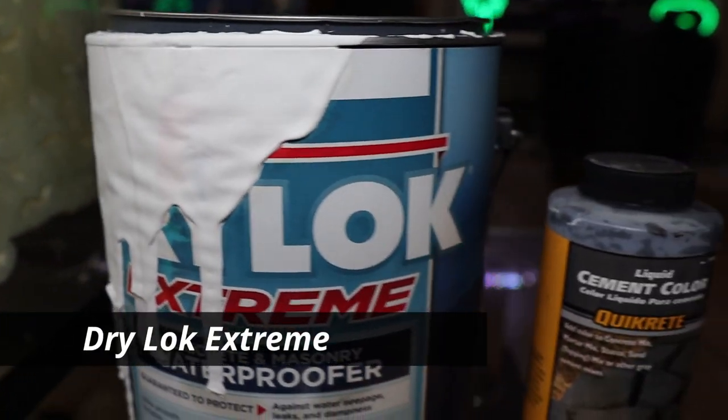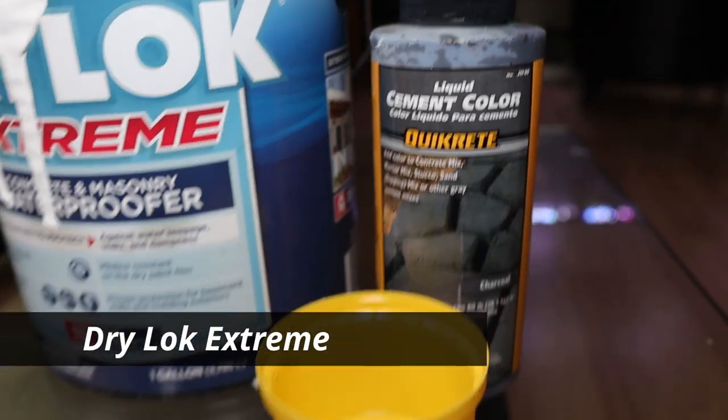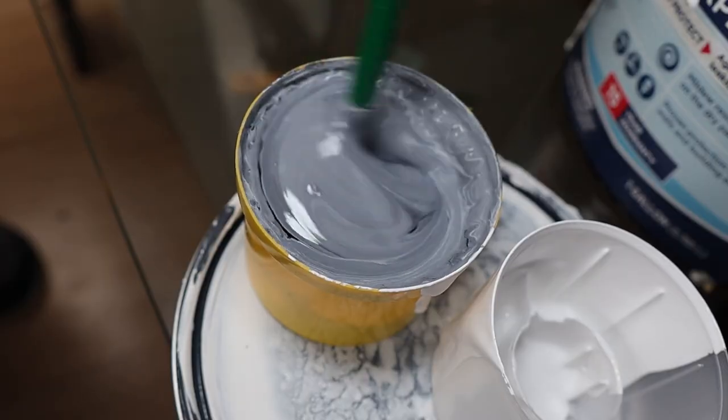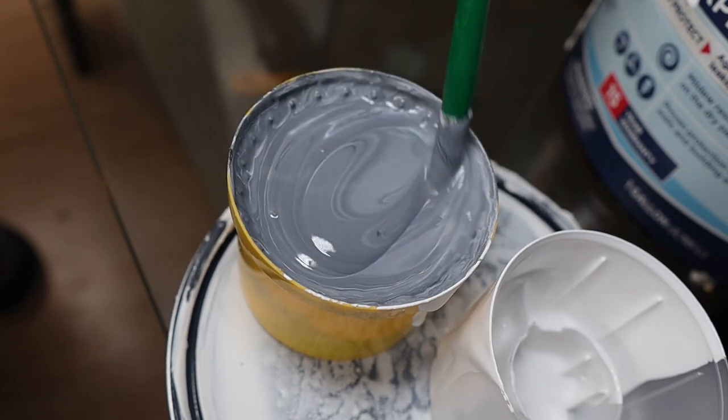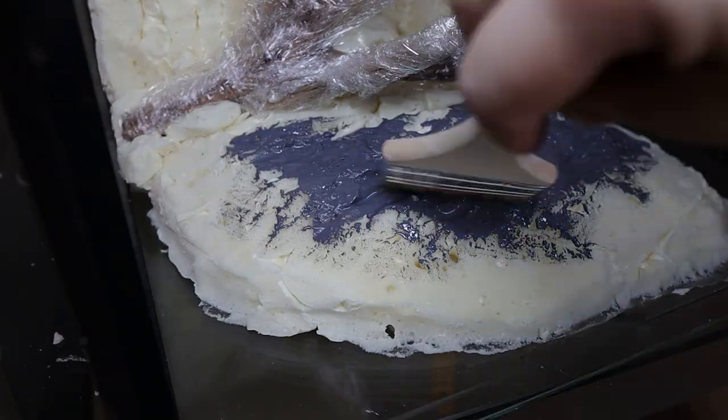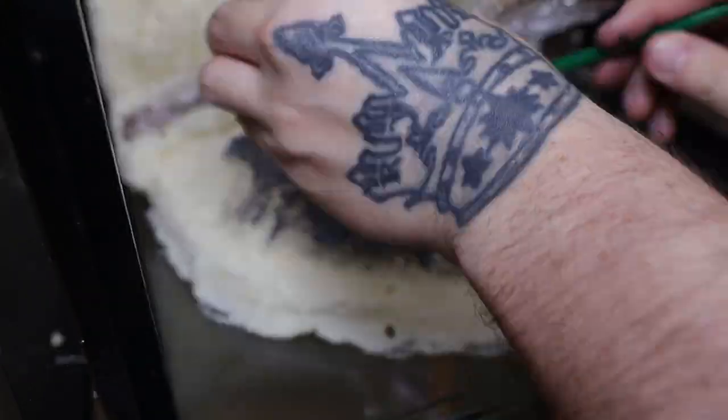For my media that I'm going to apply to the wall, I'll be using Drylock Extreme, which is just a waterproofer, and I'll be using black liquid coloring with it. I mix them together to get a dark gray consistency and color I desire, then apply it to the wall with a paintbrush — just channeling my inner Bob Ross.